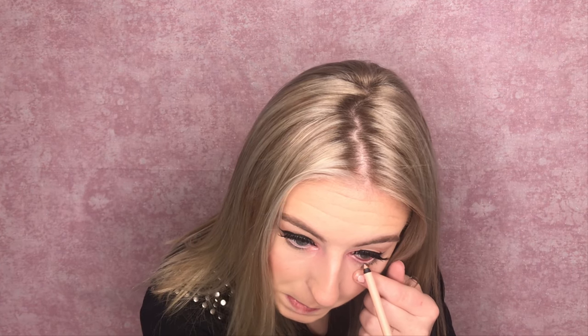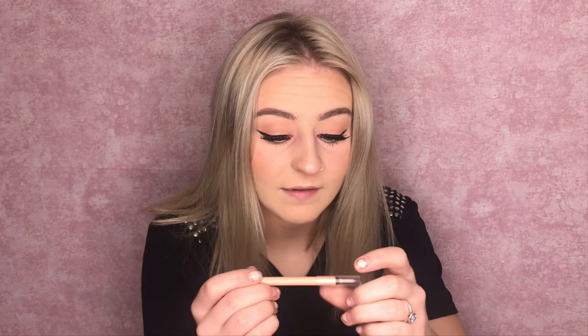Now I'm going to take my Pixi Endless Silky Eye Pen by Petra in Matte Nude and put this under here to open up my eye. I'm going to put a little bit in my inner corner as well. Wait, I didn't even put mascara on my bottom lashes. You guys, these eyeliners are bomb — I only have this nude one but they're so creamy. I definitely recommend them. My eyes are so watery right now, they're so mad at me.